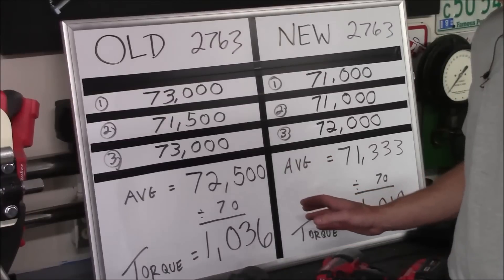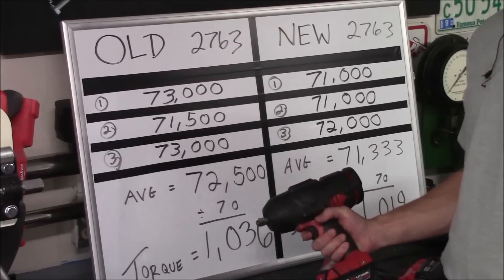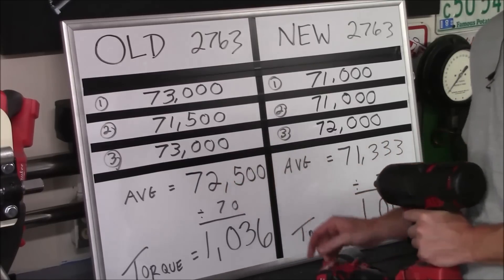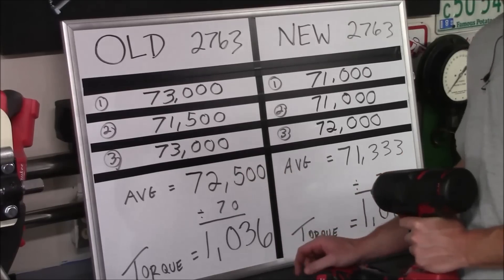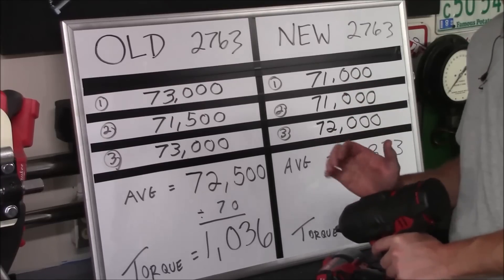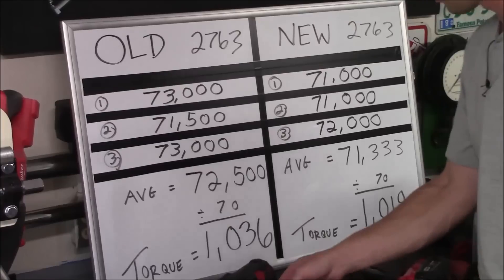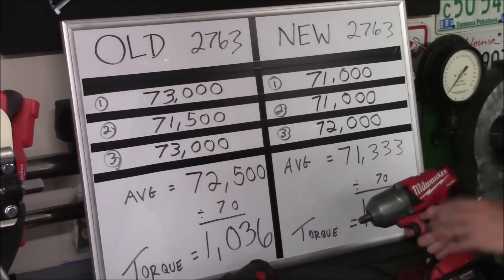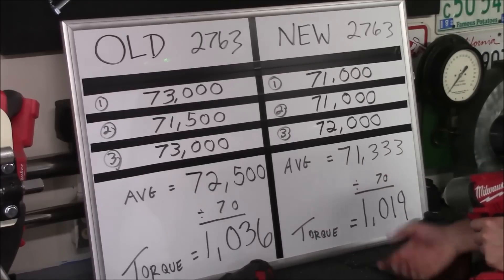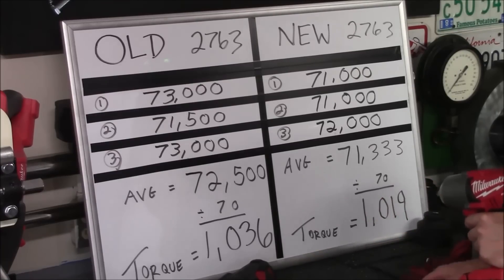We just got done with the reverse torque testing, and the numbers were very consistent with each impact. The older 2763, which is roughly two years old, had an average reading of 72,500 pounds of bolt tension. Divide that by a factor of 70 because of the nut and bolt combination we're using, and its reverse working torque rating at a 15 second runtime is 1,036 foot-pounds. The new 2763, which has had zero use, had an average reading of 71,333 pounds of bolt tension. Divide that by a factor of 70, and its reverse working torque rating is 1,019 foot-pounds.